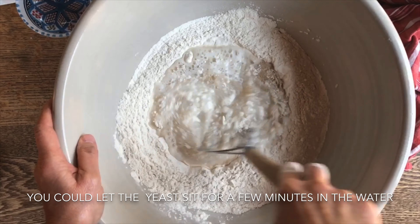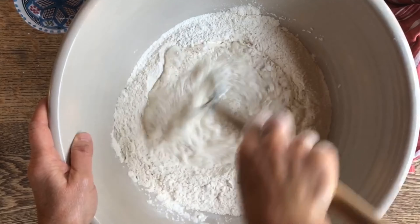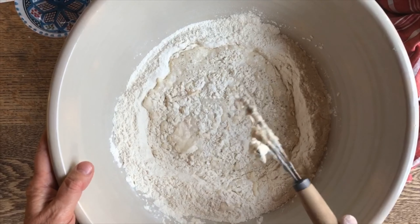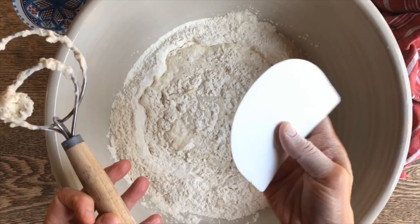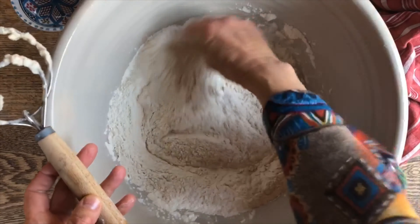For that I like to use this Danish dough whisk so we can disperse the salt right in there. With my hand I'm going to make a well right here in the center, and in here we will pour the water, and into the water we're going to add a little bit of yeast. With my dough whisk I'm going to stir this up.